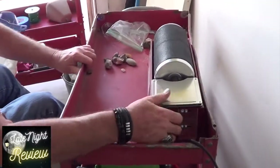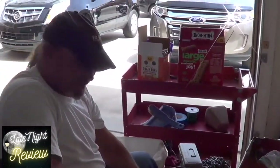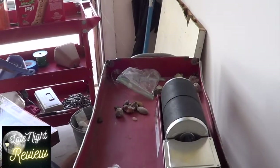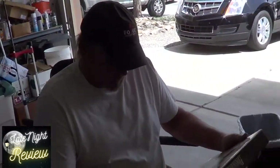Here we go, folks — here we go! We're tumbling. This is our first attempt and first batch, so we'll come back, check it, and give you progress on how they're coming out and adjust from there.